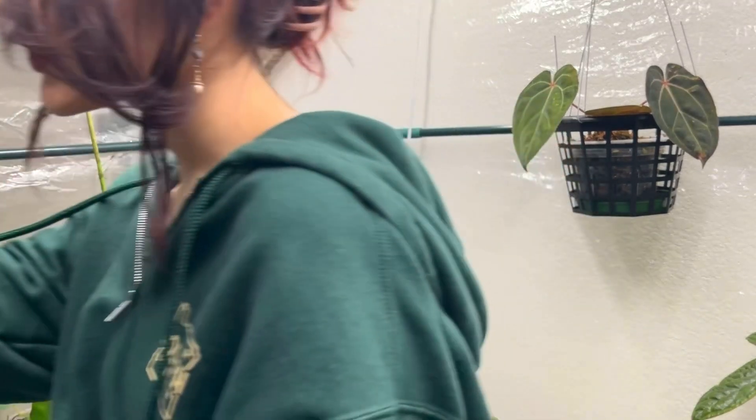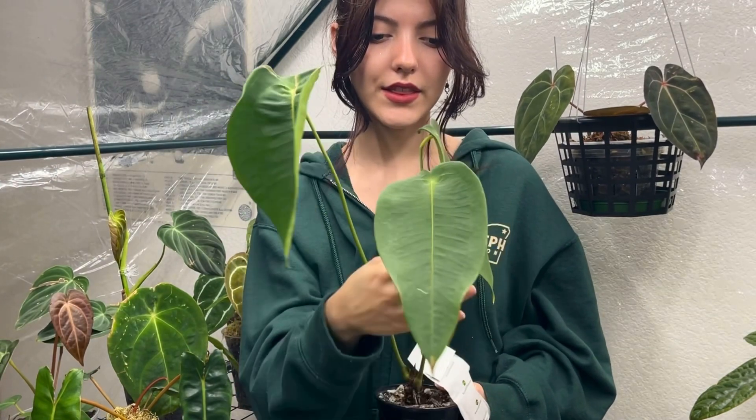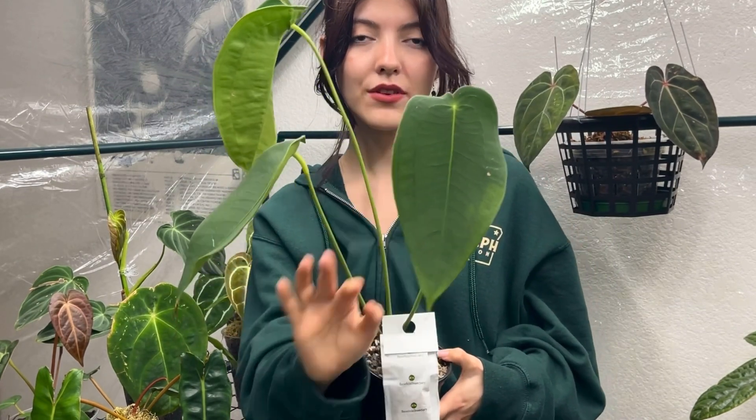Today I'm going to be showing you guys some of my favorite anthuriums. I have everything pulled out of the IKEA cabinet right now, so you'll be seeing some updates and some new stuff that I'm excited to show you. I'm kind of having a hard time deciding where to start, so I guess I'll start from this side.